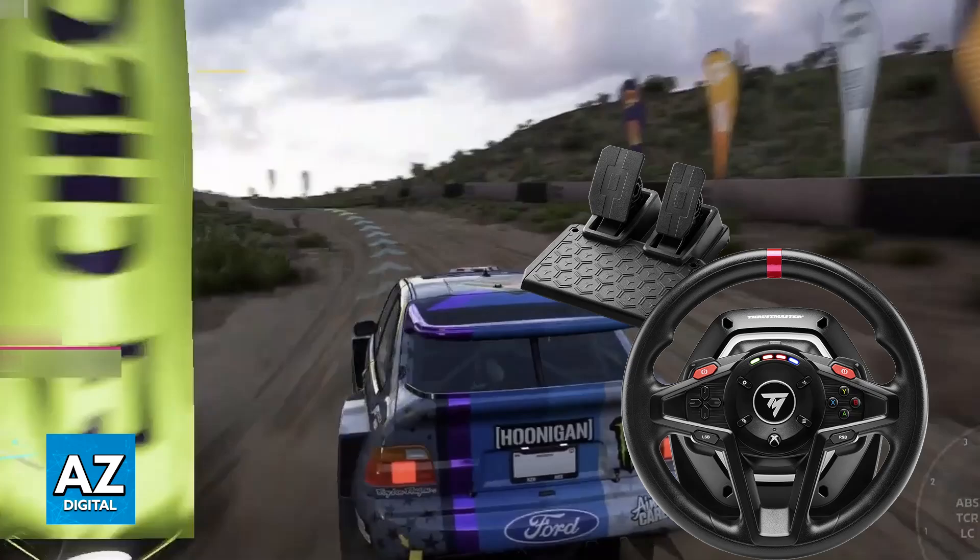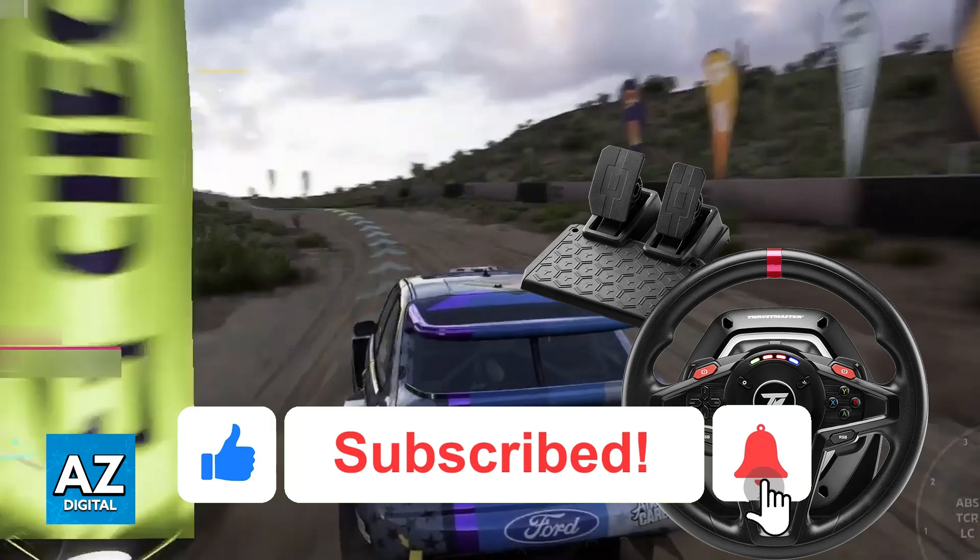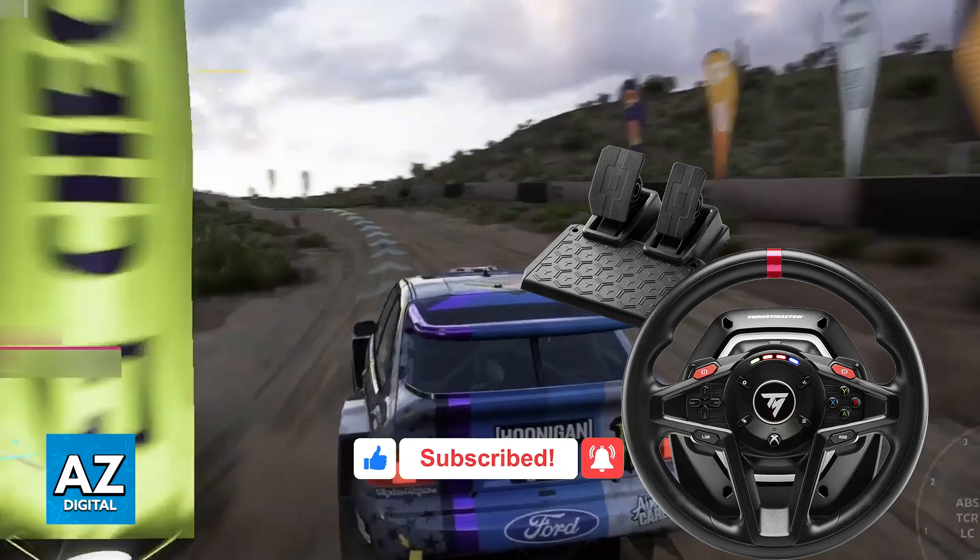But if you are able to navigate through the menus, go over to the controls settings, and find steering wheel in there, it is going to be entirely supported, and you will be able to use your T128 to play Forza Horizon 5 or any other compatible game. I hope I was able to help you on how to connect the Thrustmaster T128 to Forza Horizon 5. If this video helped you, please be sure to leave a like and subscribe for more easy tips. Thank you for watching.